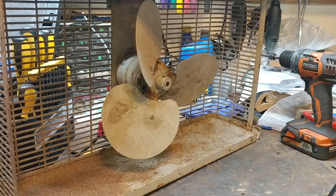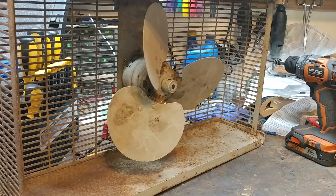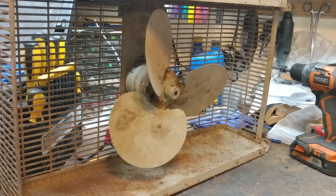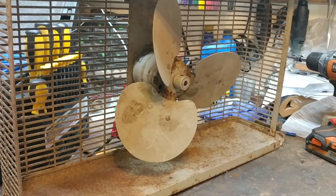Good evening, YouTube. Here is a work in progress. This is a Ward's 12-inch window fan with a Redmond motor.